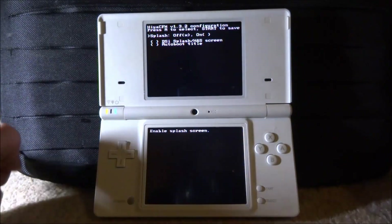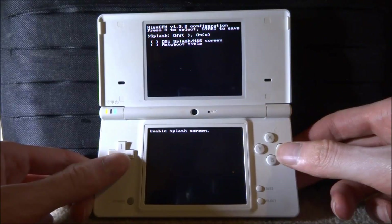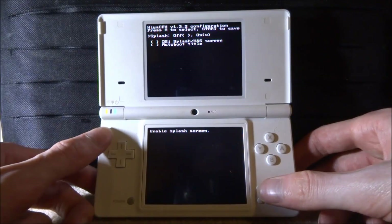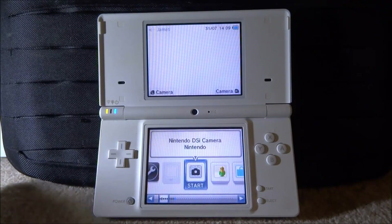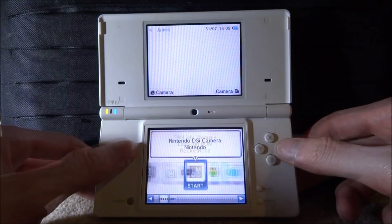It says 'Enable splash screen' - you can turn it on or off. Let's turn it on. Press Start, and there we go - we are into HiyaCFW. It looks like it's going to refresh and once you get to this screen just wait a few seconds, and there you go - we are now on the custom firmware.